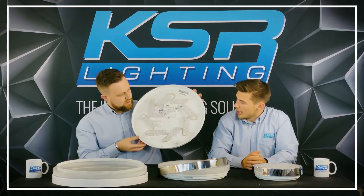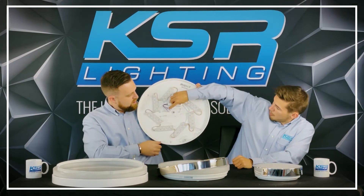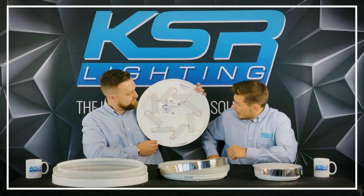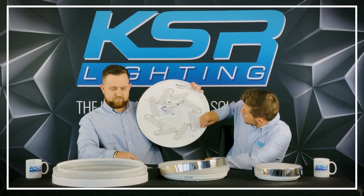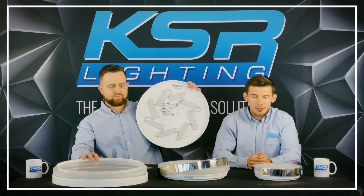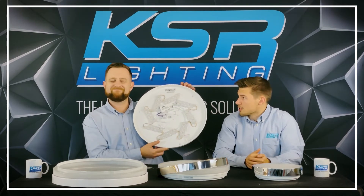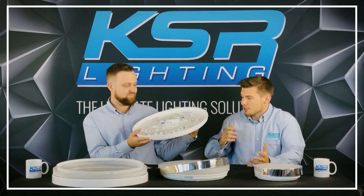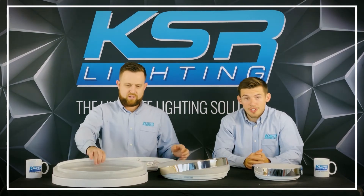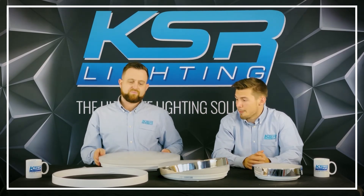It's just a twist to open. As you can see, there's the LED array inside. We've got push-fit loop-in, loop-out connectors which contractors love. The dual CCT switch is just here to switch between 4000 and 3000 Kelvin. This can replace the old 38 watt 2D style fitting. It's nice and big, so it can cover any damage on the walls from old fittings. And as Tom mentioned, it's a 30 watt fitting - really nice and punchy.